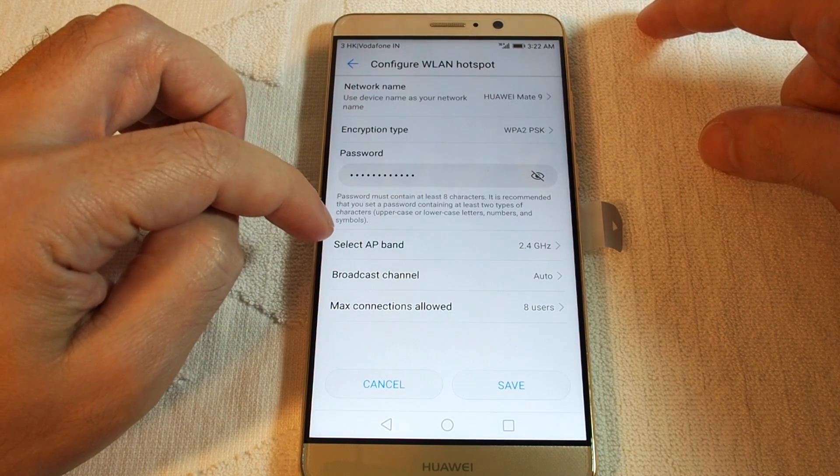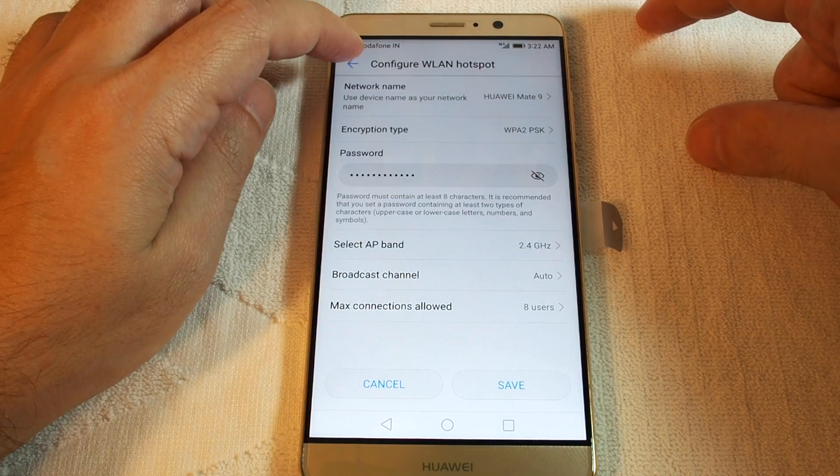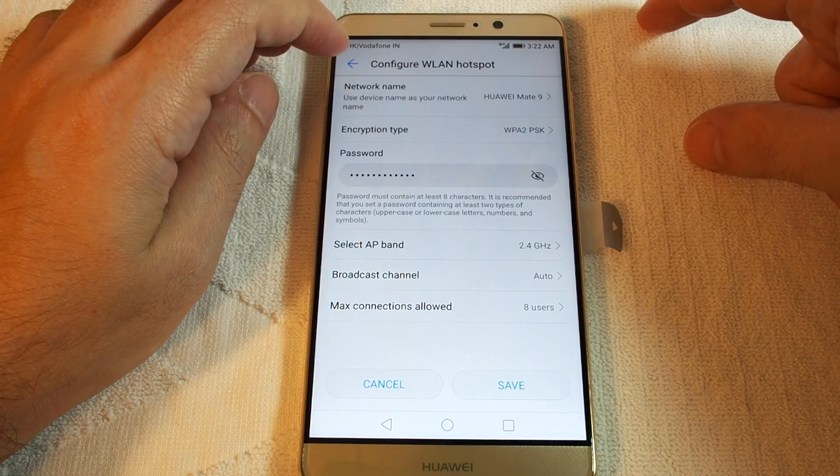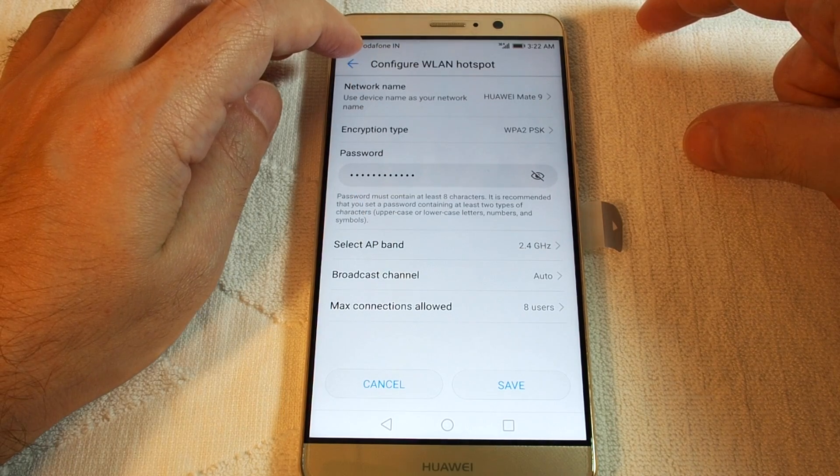You can even do some of the advanced network settings, limiting how many people are connected, and also the encryption type for the password.